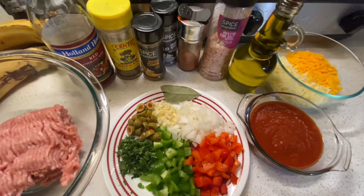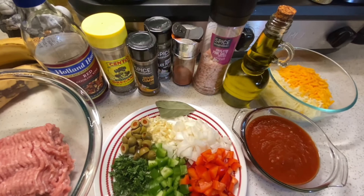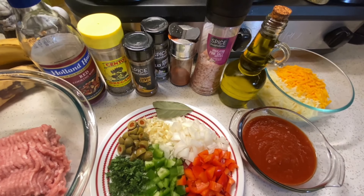Before we go any further, hit the subscribe button if you want to see more recipes like this. If you want to see more videos like this, subscribe to my channel.